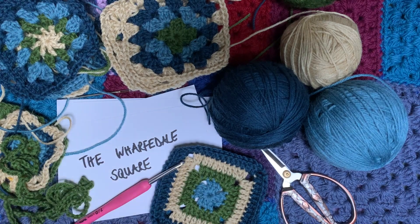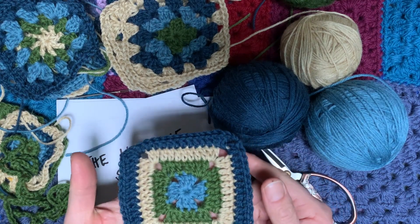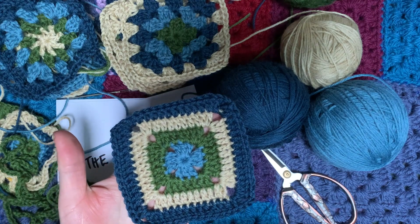Hello and welcome to the next granny square in our series of talking grannies. We're doing one every day this week, so this is the third one, and we've named it the Wharfdale square. You will have seen this before if you're into granny squares because it's actually a target square. This is the one that I prefer and I find makes a nice neat solid square that you can join together.